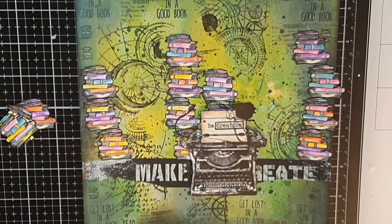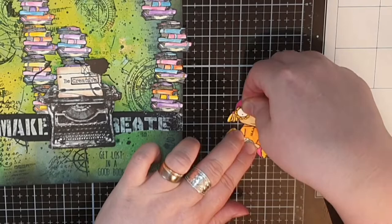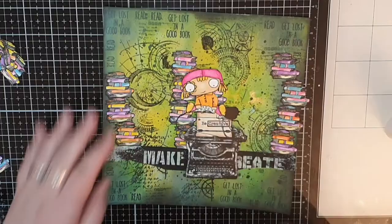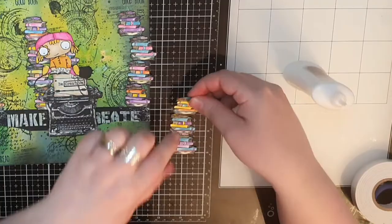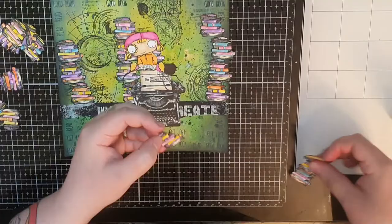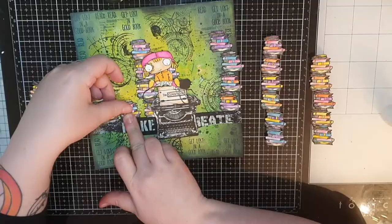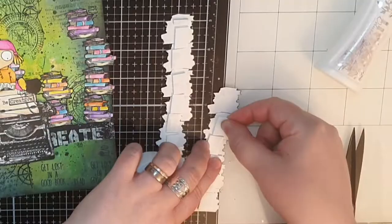Next I glue that flower eye onto my girl and show that it actually adds dimension. I put foam tape behind her and glue her down sitting on the typewriter. I have a lot of books still and I glue them together in tall piles. I glue a couple of book piles behind the girl and then I put foam tape behind my tall piles of books and add the piles in the gaps I left before. The popped-up piles of books add so much dimension to the whole piece.